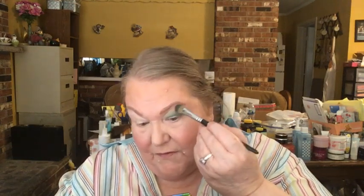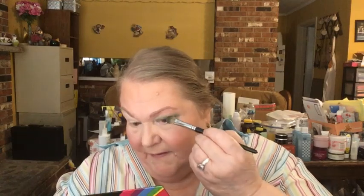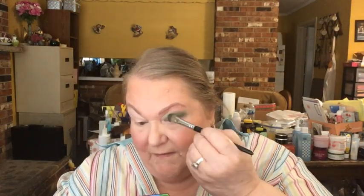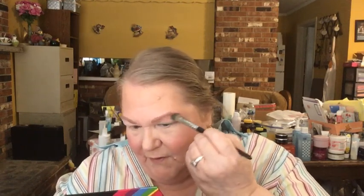I'm going to flip that brush over and use the other side, going into this peach shade called Petal, and use that up here as a transition shade, blending it up to the brow. I thought peach was a very complementary color that went so well with the green. It blends in with my skin so well that you almost have to look twice to even notice there's a peach shadow there.